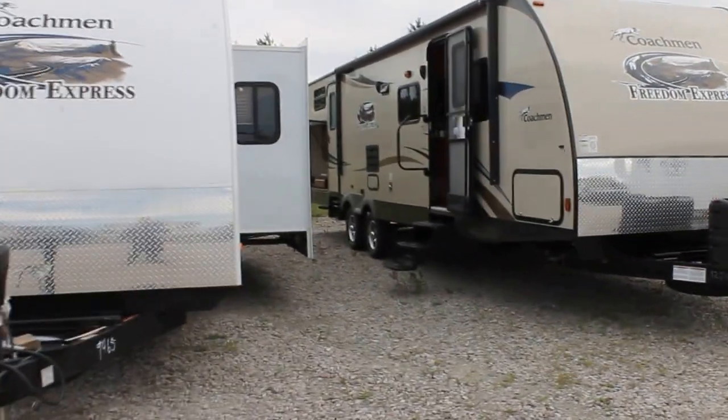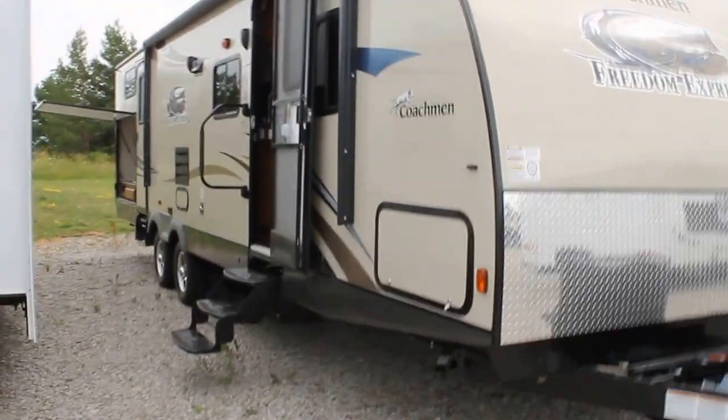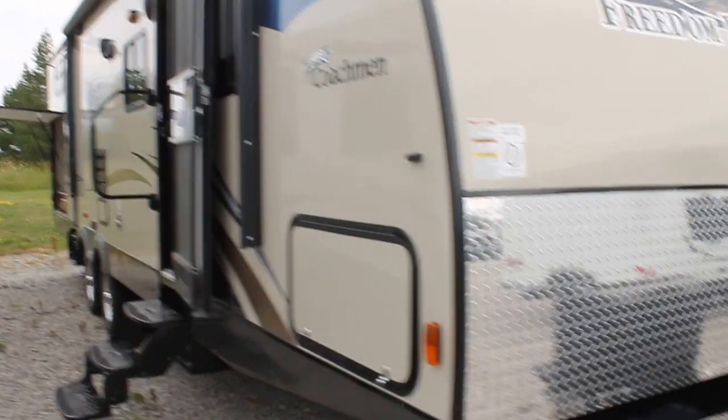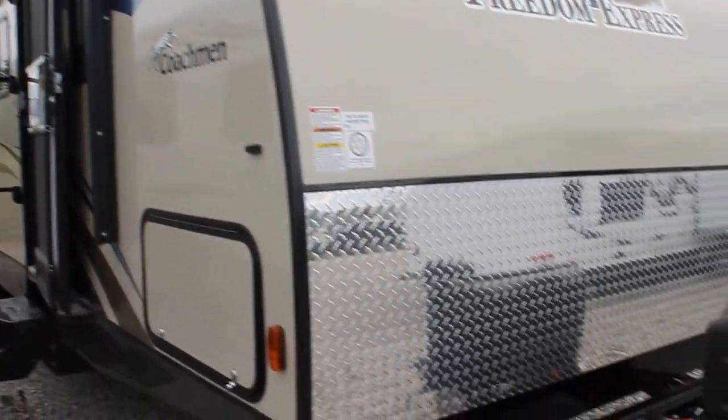This is a 310 BHDS. The 310 is a double slide bunkhouse with two entrances and an outdoor kitchen. We have finished this coach in the tan fiberglass.